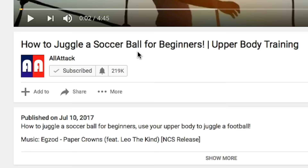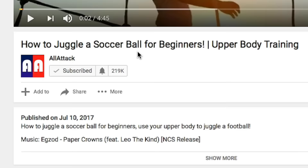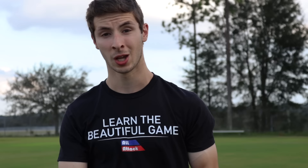Also remember to like, subscribe, check out the All Attack store, and click on the bell if you want to be notified when we post a new video. We'll see you soon.